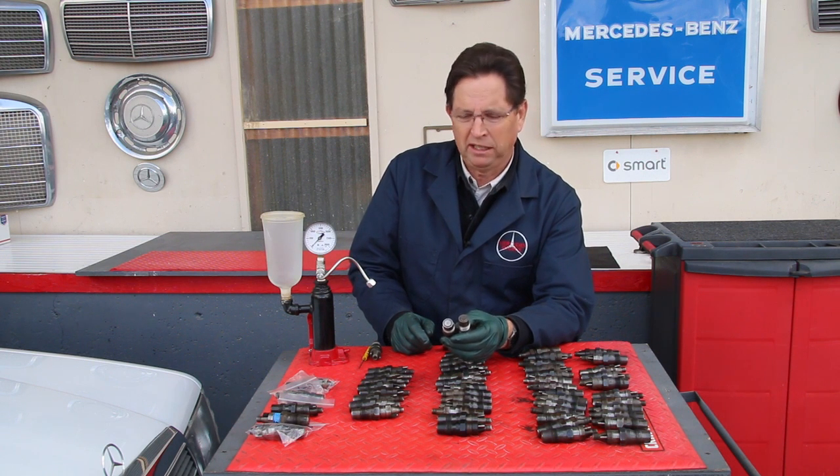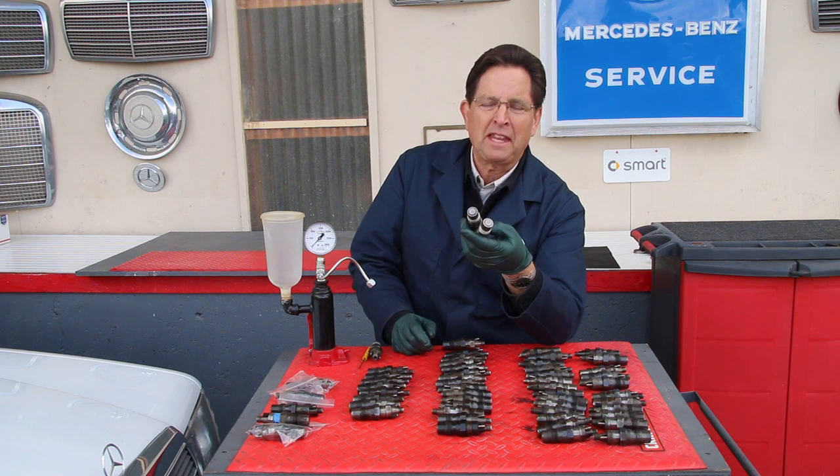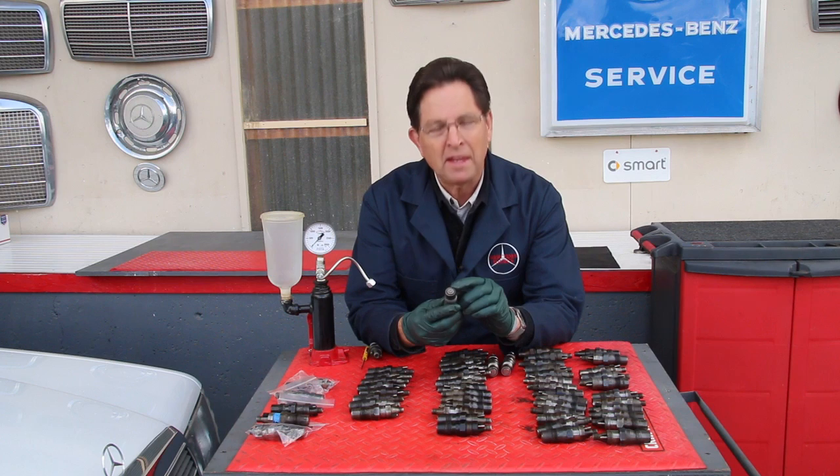Well, these fail terribly — they were squirting off to one side and they weren't releasing at the proper pressure. Of course, there are going to be injectors where the face of the nozzle is badly worn.